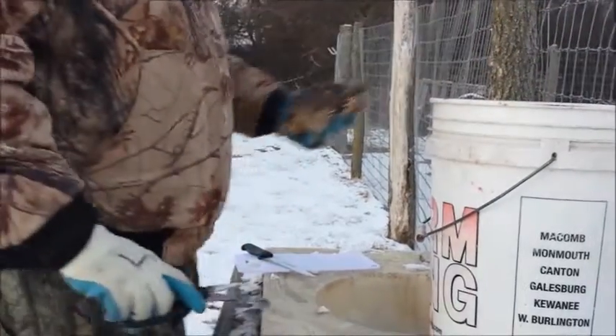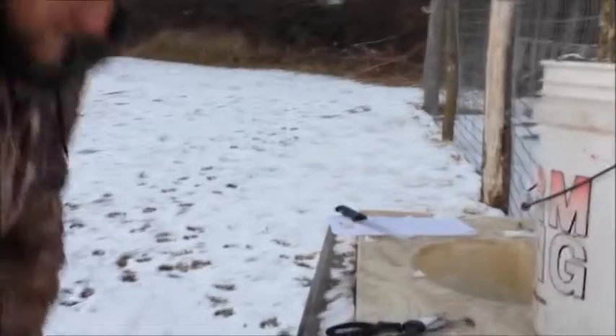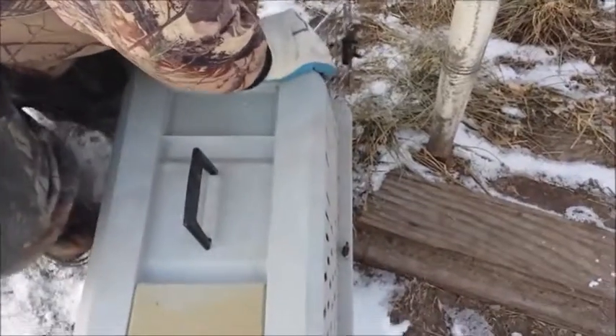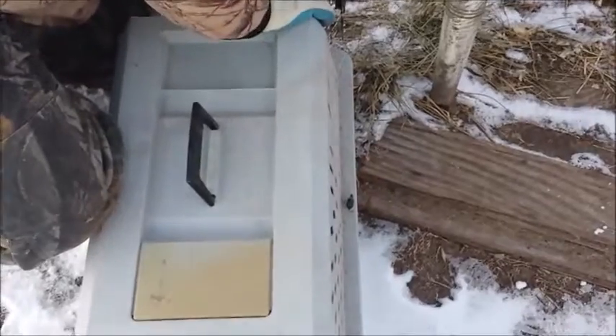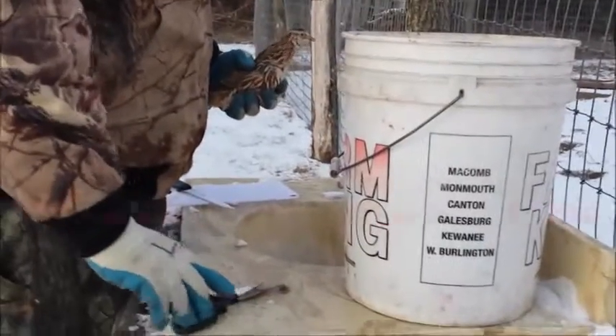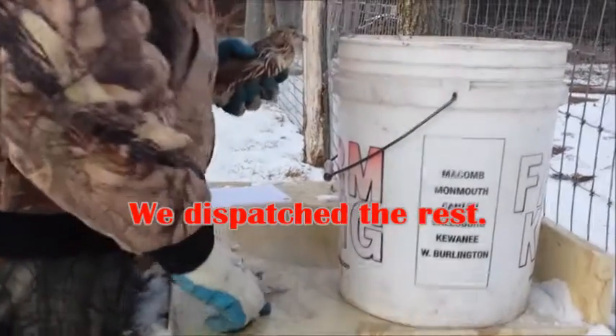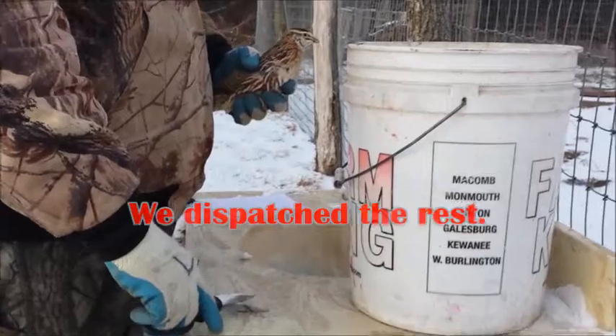They stop moving very quickly. The last one goes in the salt water while the others are already in the salt water to brine.